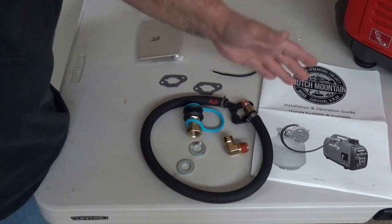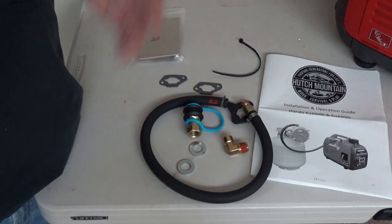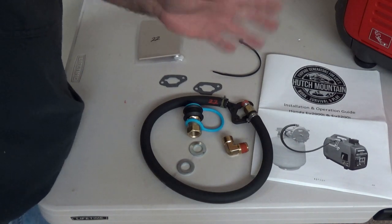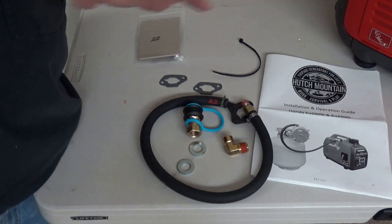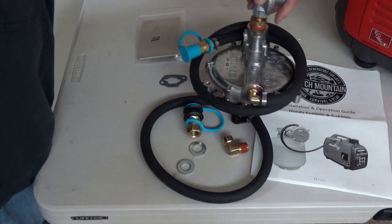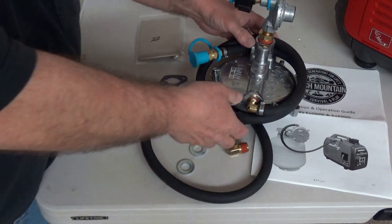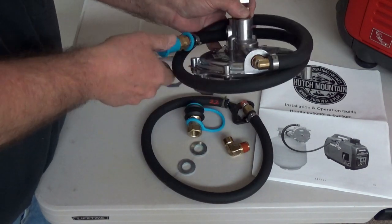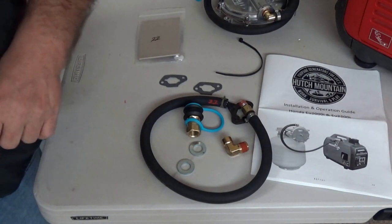Do me a favor — open the installation manual and read it all the way through. Make sure you understand all the processes and what order they need to be done in. Yes, I'm going to show you how to do it, but there's nothing like reading the manual to be sure you know how it needs to be done. There is one last piece: here's all the stuff I've got to put into the generator, and this right here is the piece that actually goes on the propane tank.